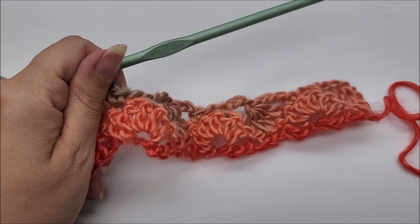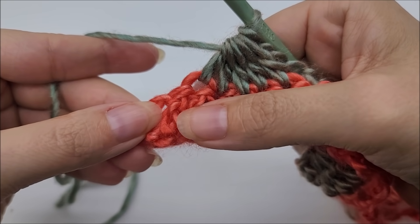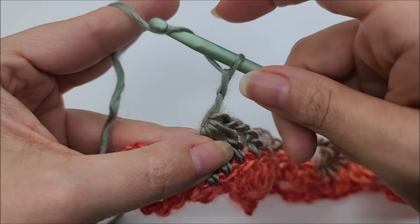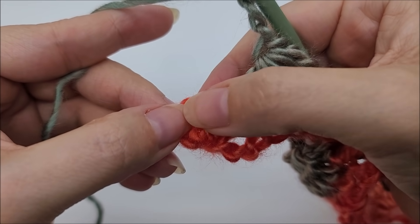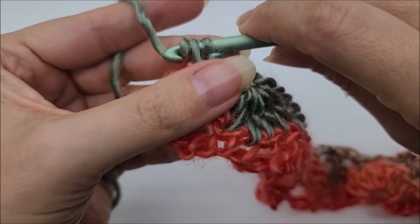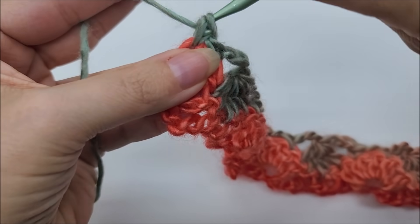We're going to repeat this pattern until we get to the last double crochet five-together. After that last one, make sure to chain three, then put one single crochet in each of the last two stitches. That will end row two.